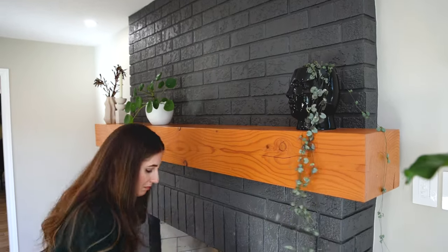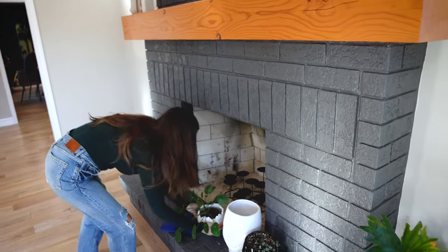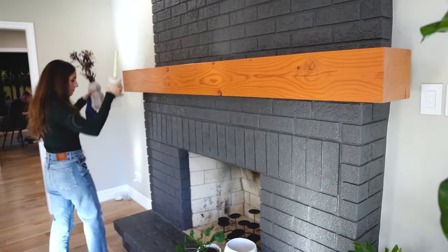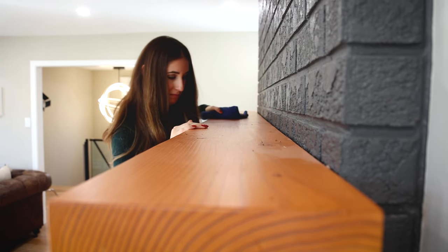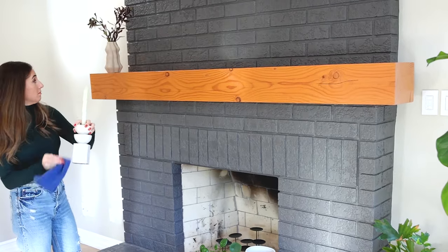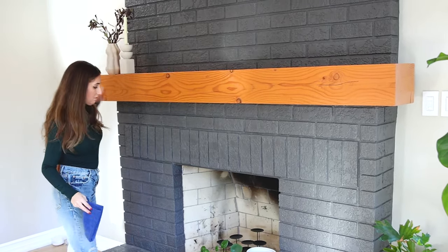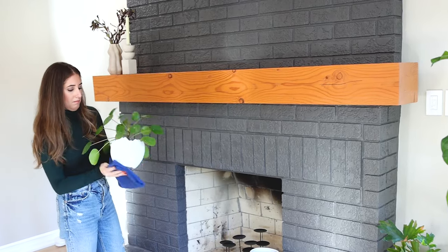When I'm dusting, I work section by section, from top to bottom, left to right. As I encounter a surface with items on it, I take an item off the surface, dust the item over the floor so I'm not getting the surface I just cleaned dirty, and then replace the item where I found it. What this does is keep the surface you just cleaned free from dust — it's a quick and easy change that makes you so much more efficient.